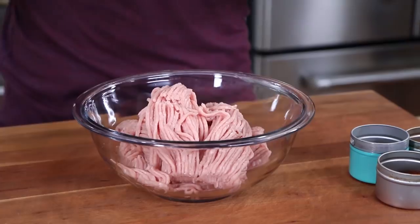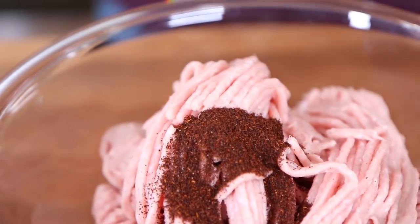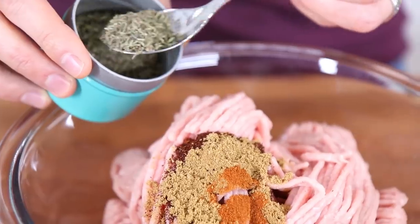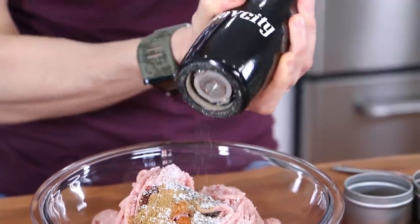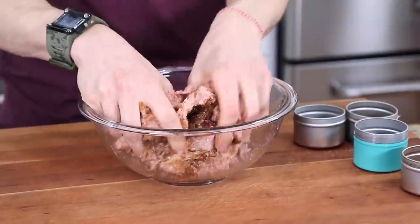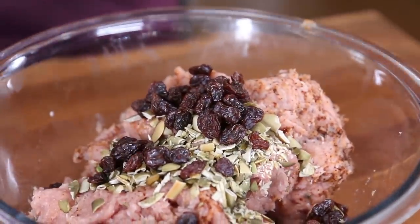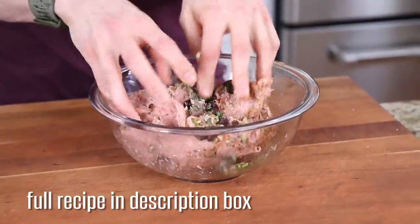To make the meatballs, start with two pounds of ground turkey thigh. Season with one and a half teaspoons each of ancho chili powder and ground cumin, a quarter teaspoon of cayenne pepper, half a teaspoon of dried thyme, just over half a teaspoon of kosher salt, and a few cracks of black pepper. Give everything a mix with your hands, then add two tablespoons of roughly chopped pepitas — Mexican pumpkin seeds — two tablespoons of raisins for sweetness, and about one tablespoon of freshly chopped cilantro. Give it one good mix-up.